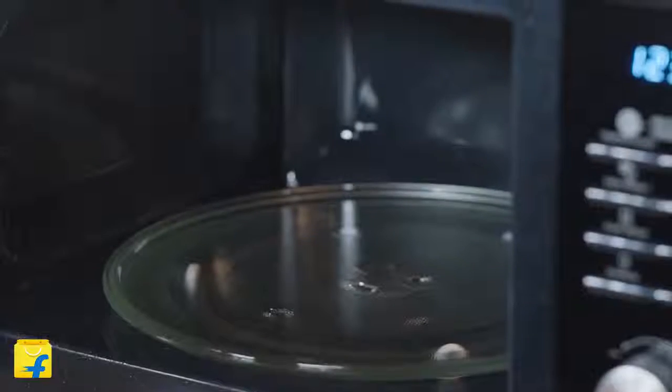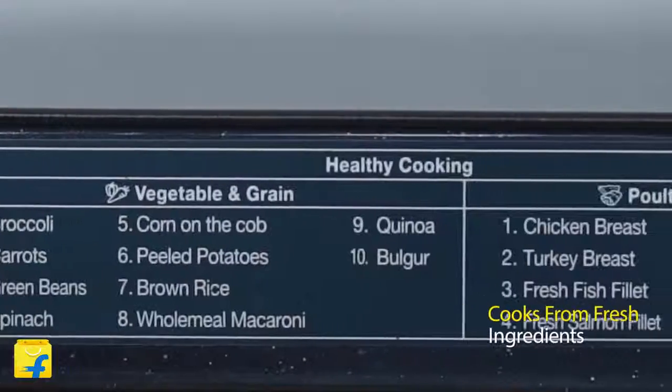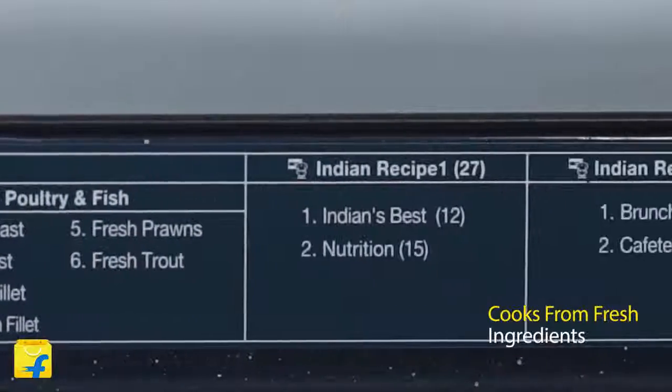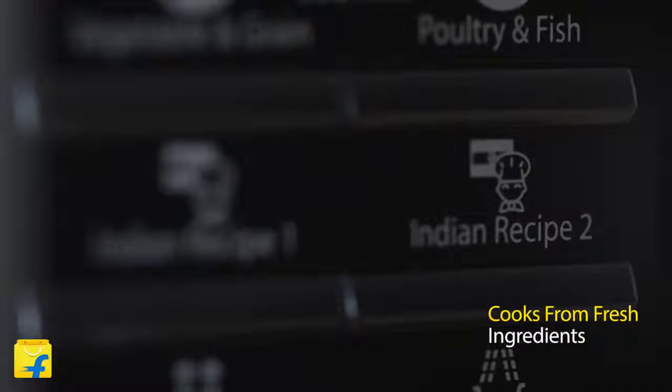Let's check it out from the inside. This oven simplifies your life with its 20 pre-set cooking modes. You don't need to heat lifeless ready-to-eat foods, but you can make fresh and healthy homemade meals in just minutes. Be it vegetables, poultry or fish, cook your favorite dish from scratch and savor fresh flavors with ease.